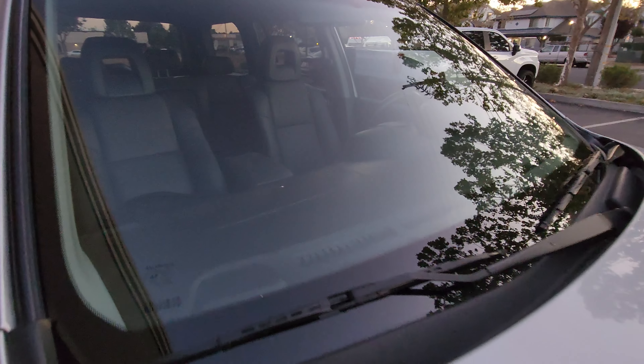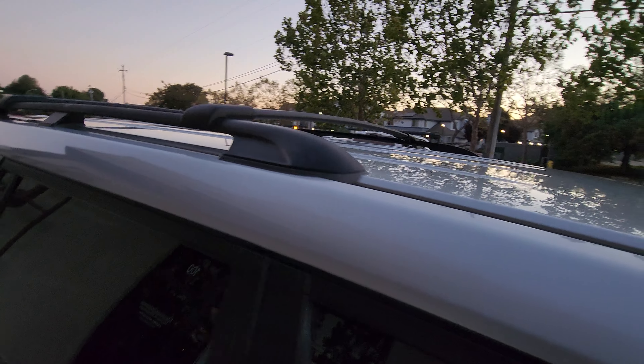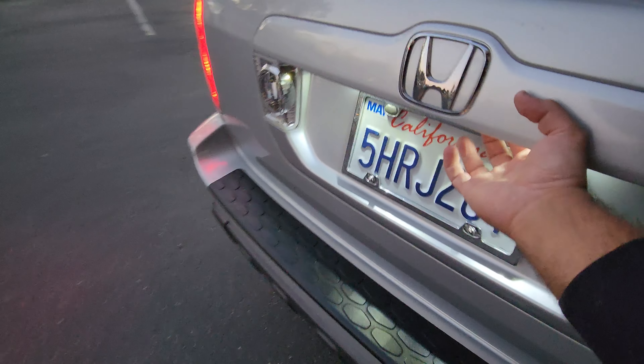Original windshield from the factory as well. All the back rear vent tags. I have the original factory floor mats as well, all the rubber mats from factory.